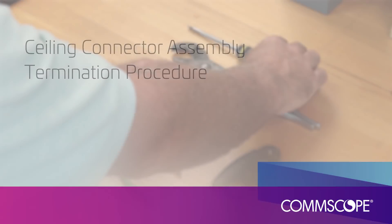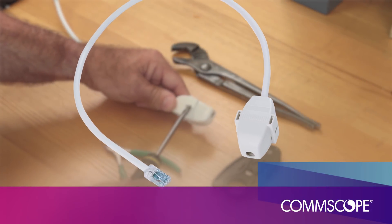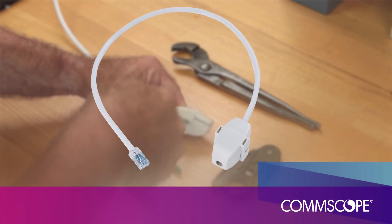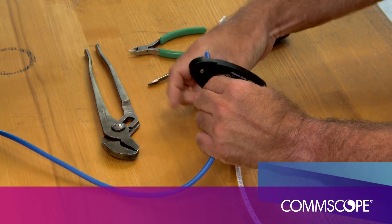We are now going to demonstrate how to terminate a cable in the CCA. In this example, the CCA has been ordered with an 18-inch pigtail, factory terminated. We will be connecting this to the horizontal cable, in this example a blue Gigaspeed XL Category 6 cable.